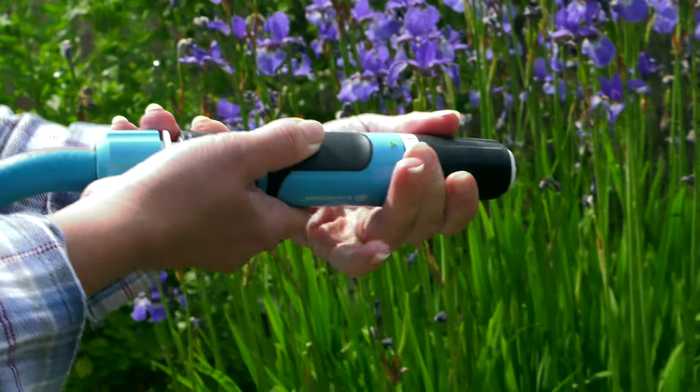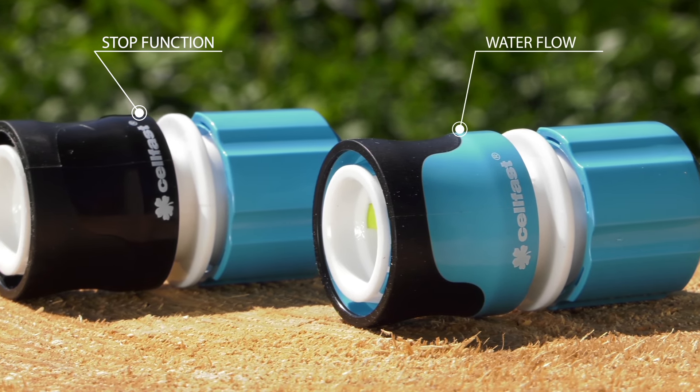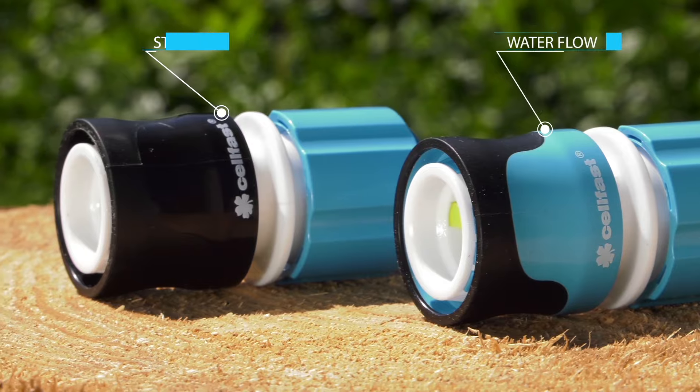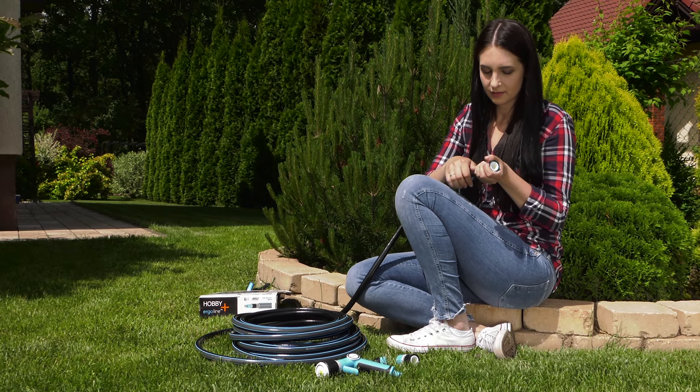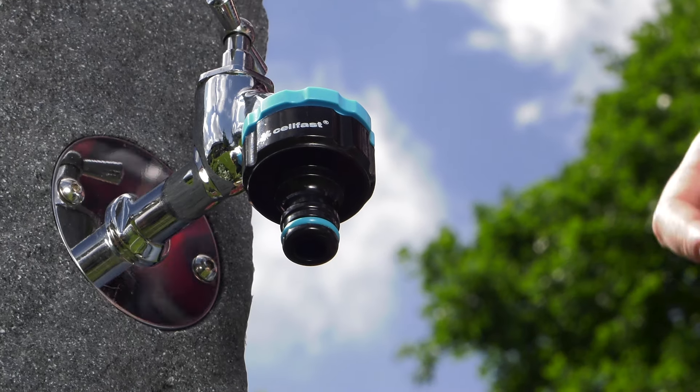Two types of hose-quick connectors can be distinguished: a hose-quick connector water flow and a hose-quick connector with stop function. The hose-quick connector water flow is usually a connection between a connector attached to a water supply and a hose.